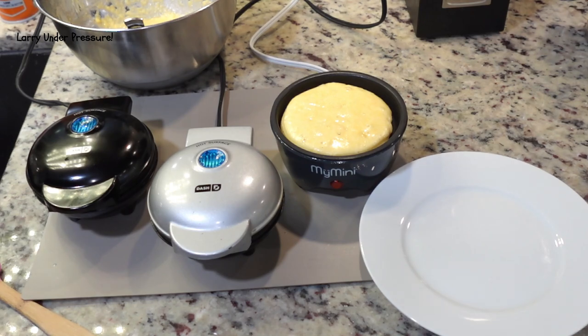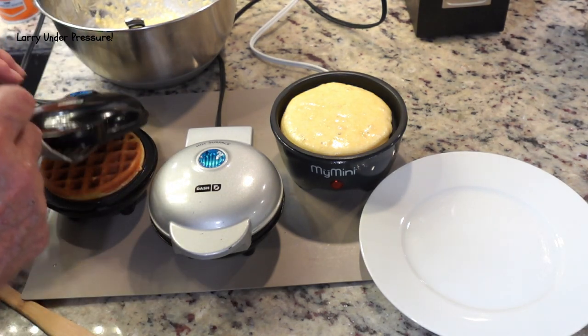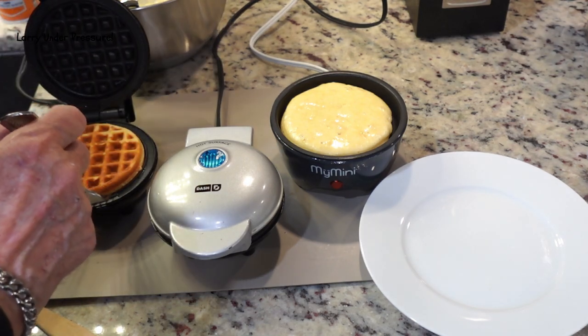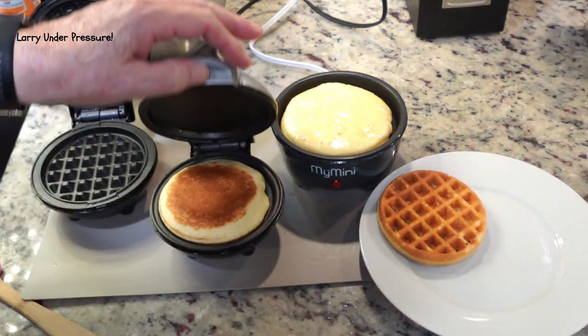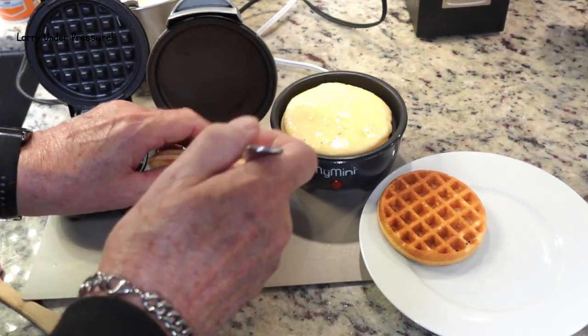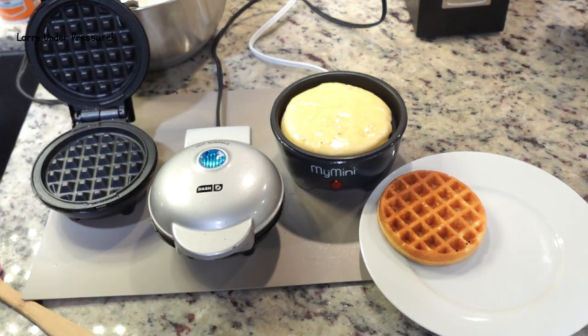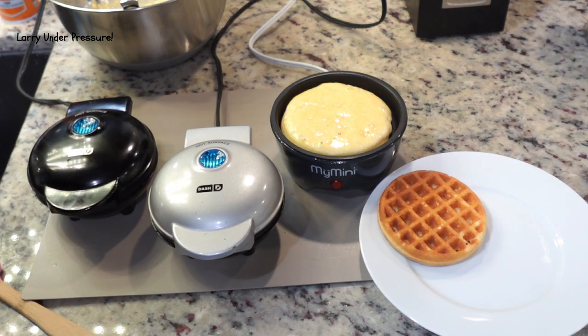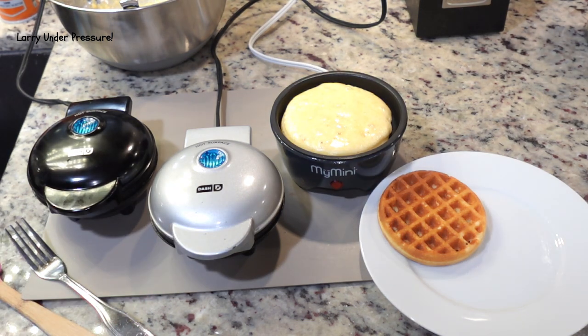These have been cooking for about five to six minutes. Let's open up the ones on the waffle iron — look how nice and brown that is. They sure smell nice too. There's the waffle iron, there's the griddle. We're going to turn it over and cook it just a little bit more on that side. We're going to let the My Mini go just a little bit longer too because it's larger — the grill plate on the My Mini is about half again as large as it is on the Dash Mini.